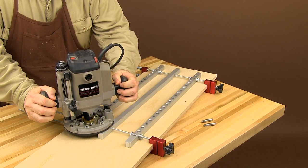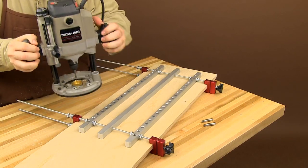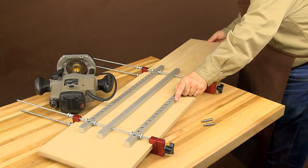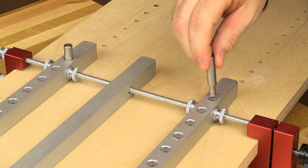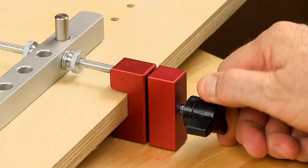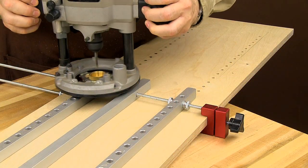And if you need more than 21 pairs of shelf pin holes, no sweat. Loosen the locking knobs and slide the jig further up the board, then insert the provided index pins into the last made holes and the first holes in each rail. Re-lock the locking knobs and you're ready to make more holes.